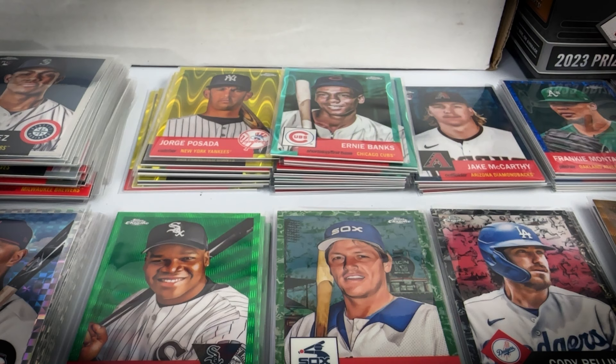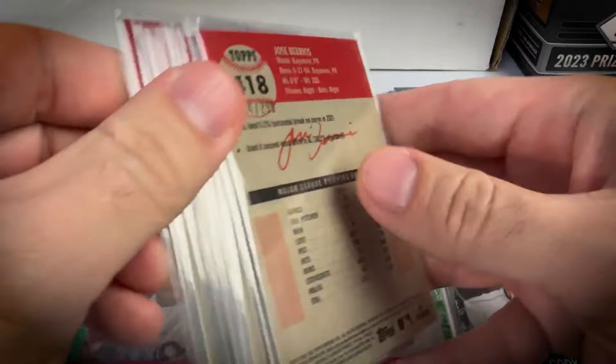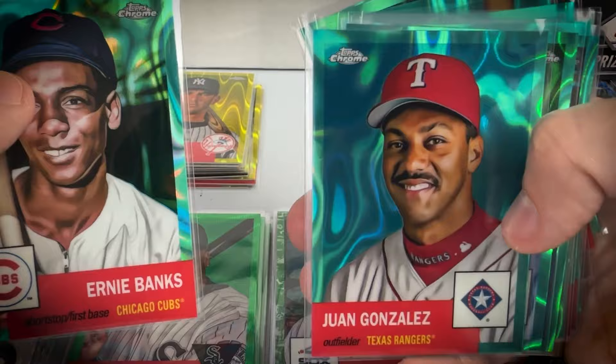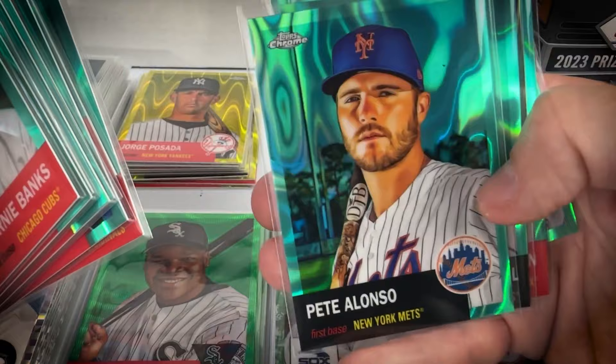One thing about this set — there is a crazy number of parallels, probably 25 plus, almost like Panini. There are three different prism parallels exclusive to blasters and a couple exclusive to hobby light boxes. The aqua lava refractors are numbered to 299, so I got the most of those. Got Ernie Banks, Juan Gonzalez, Hal Newhouser, Dwight Gooden, Fergie Jenkins, Bert Blyleven, Arias, Bob Gibson — a lot of hall of famers and popular names.